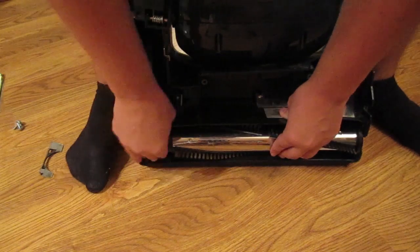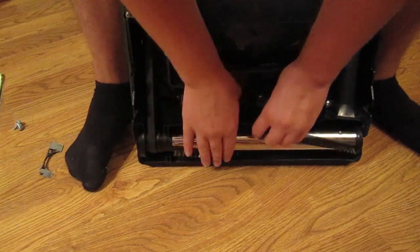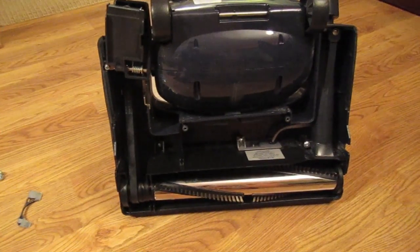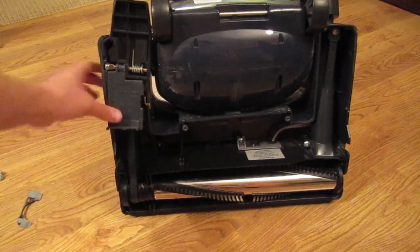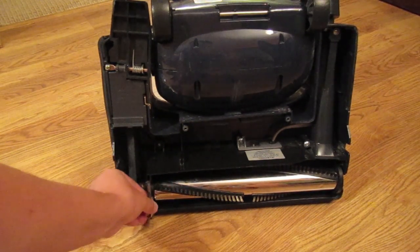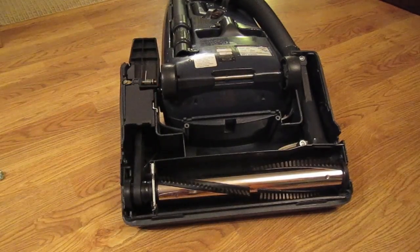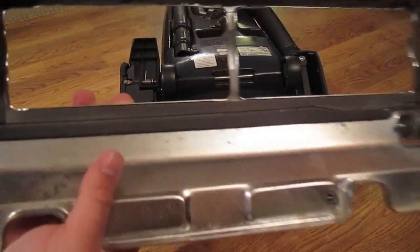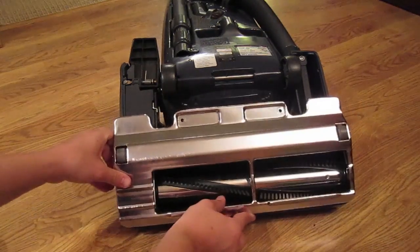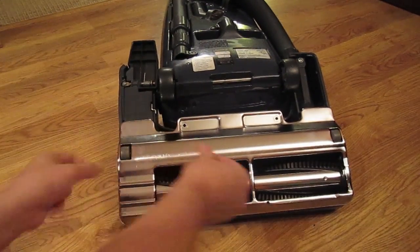Push the brush roll right into place, and then spin the brush roll a few times, making sure that it's nice and free. Make sure everything spins correctly and that nothing is locked up on the vacuum — you want everything nice and smooth. After you do that, just do the steps in reverse order: close the brush roll door, take that metal piece — which is a little divider — and put it right back into place. Lay the vacuum cleaner back down, push the plate on making sure that the lip goes over the notches of plastic in the vacuum, then push those notches up and push the plate on. Then reapply your two screws.